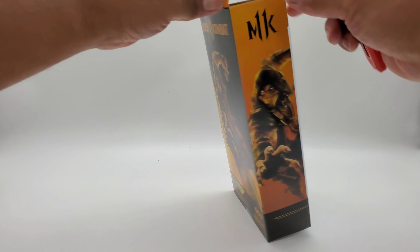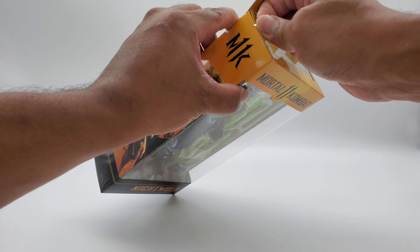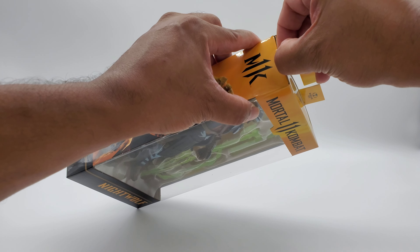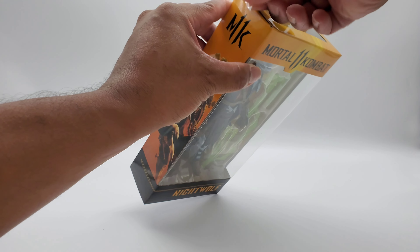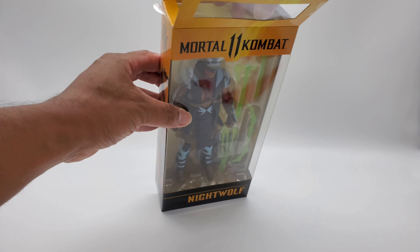I might be able to peel this off because it has a ridge on it. Let's see if I can just peel it off — it is on there pretty good. Can't seem to grab it with my ashy hands — there we go, got it. Peeled off pretty good. Now we can open up the box and pull him out.